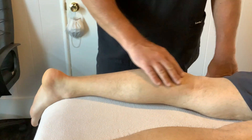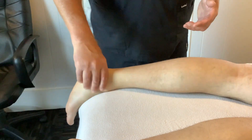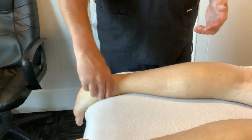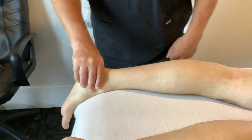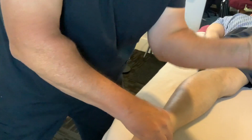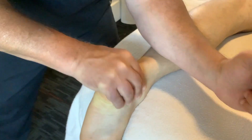Once we've warmed up all that tissue, then we have permission to do the cross fiber friction. The way I'm going to do that is use the foot and ankle to my advantage. I'm going to internally and externally rotate the ankle, which makes it very easy to do this fiber work. We use our forearm with lotion and place it right on the tendon itself.